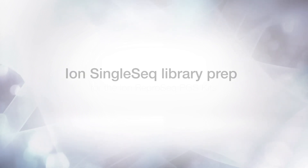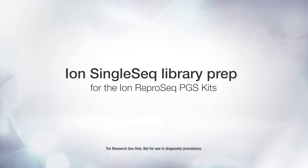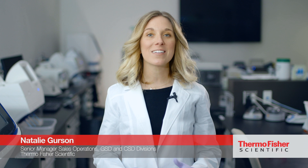There's a perception that adopting next-generation sequencing for pre-implantation genetic screening can be difficult and complicated. But I'm here to show you how simple the Ion Reproseek PGS workload can be for processing 16, 24, or 96 embryo biopsies in a single sequencing run.